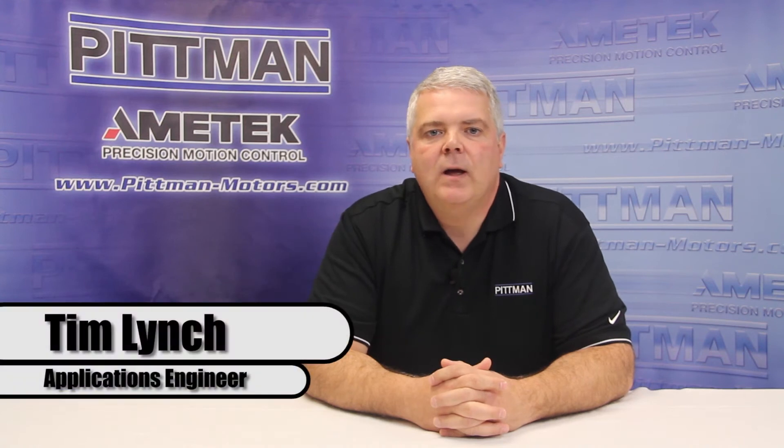Hello, my name is Tim Lynch. I am an applications engineer for Pitman Motors. In this session, I will take a few minutes to discuss the application of gearboxes with servo motors.